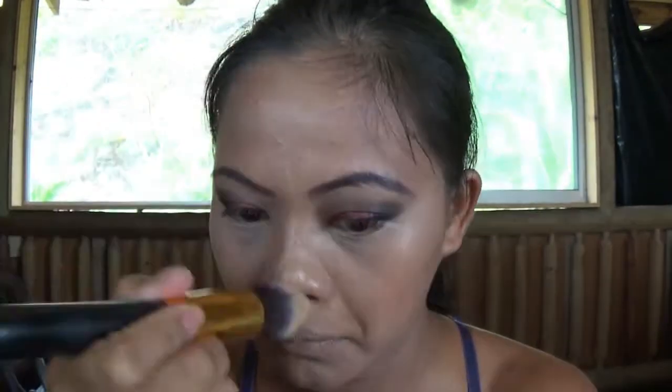Using my Elf Beautifully Bare Nearly Naked powder, I apply it to my entire face to seal all the liquid products for long wear. Then using the Maybelline Fit Me bronzer, I bronze my face for definition. Using the same bronzer, I also contour my nose to give it a little more definition.